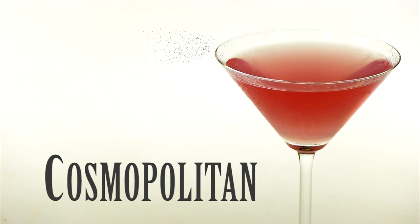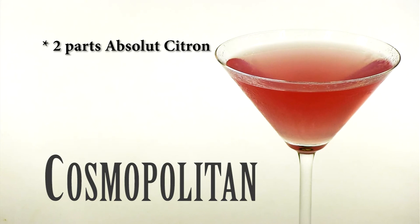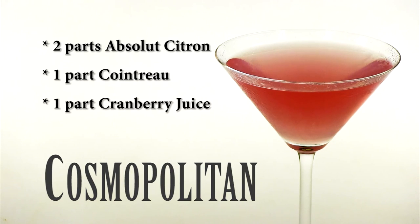Let's recap. That's two parts Absolut Citron, one part Cointreau, one part cranberry juice, and the juice of half a lime.